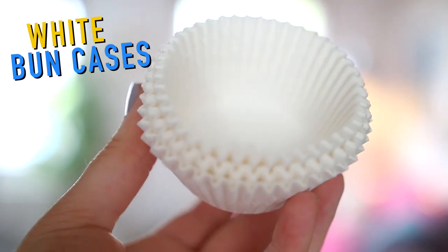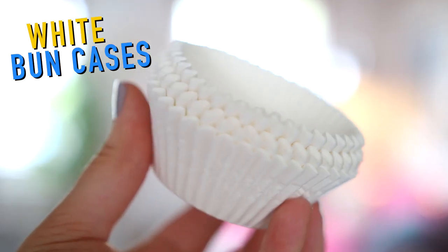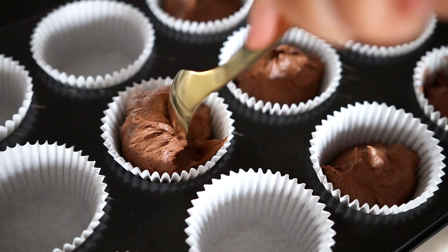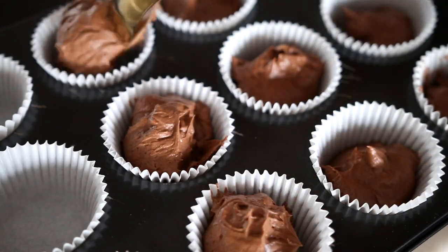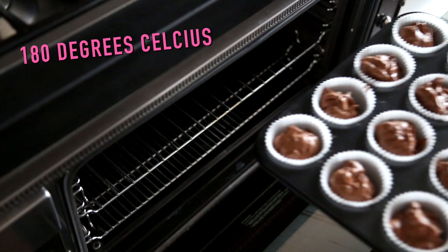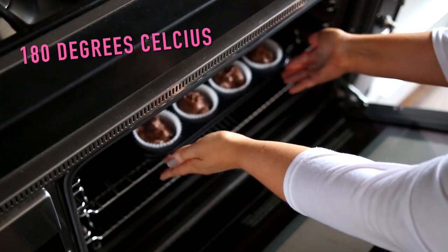Now onto cases — Hannah's cupcakes were in white cases, so I made sure I got them, and then I just filled each cupcake case. I then went ahead and put them in the oven on 180 degrees Celsius.